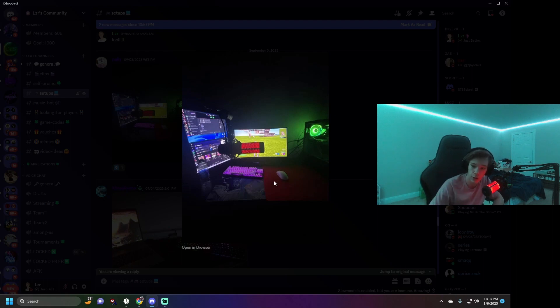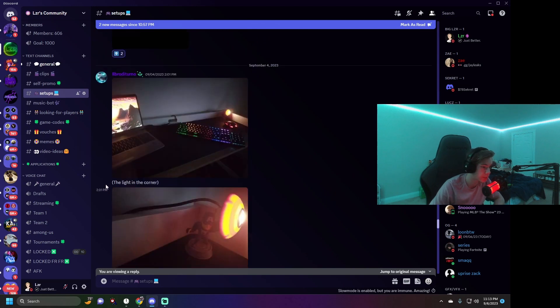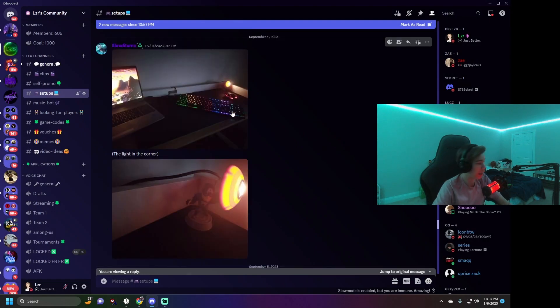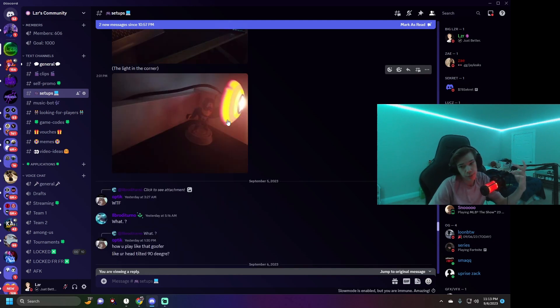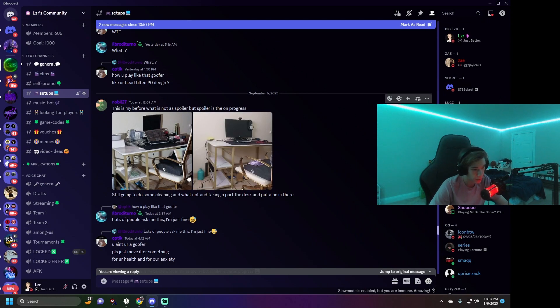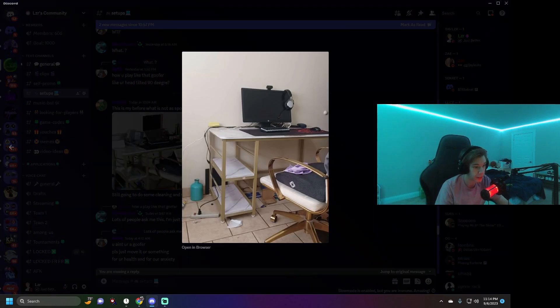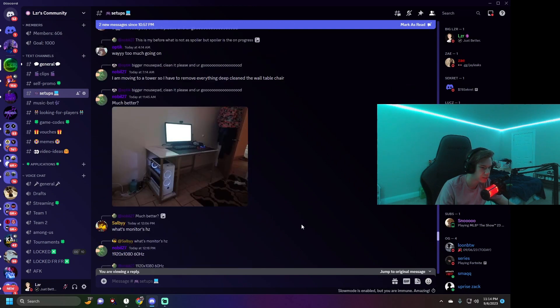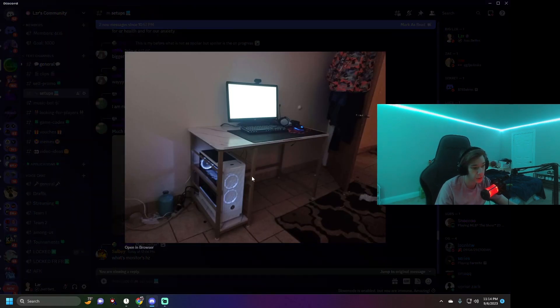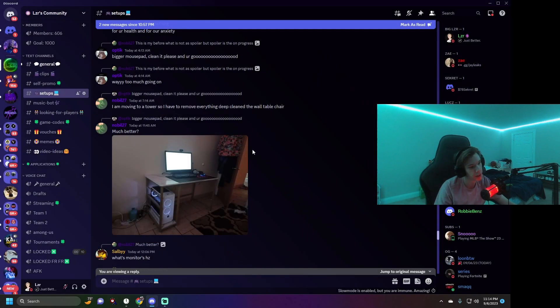Someone in chat rated Pally's setup a 9 but I'd say 6 out of 10 is fair. Next guy has a cool light effect but it's pretty basic — just a laptop and a keyboard, and he has to look way off to the side to see his screen. I'd give him a 2. Another guy's setup — he apparently cleaned it. The cleaned version is still pretty dirty and I can't even see where his PC is. I give it a 1. But wait, looking at it again, the PC actually looks pretty cool — I'll bump it to a 4 or 5.